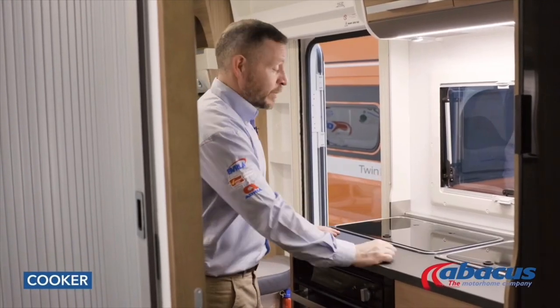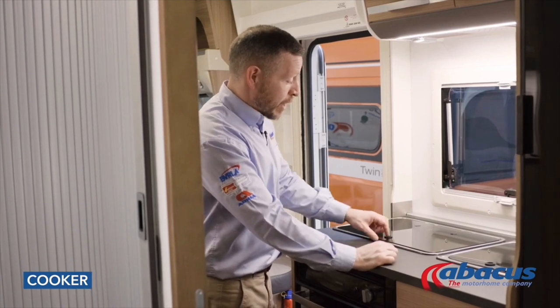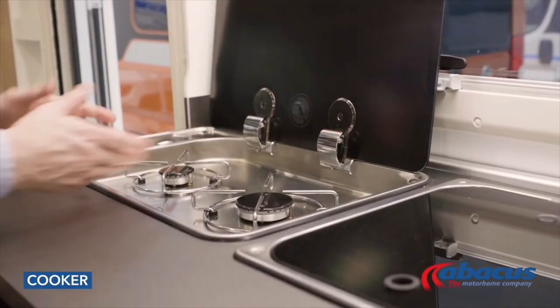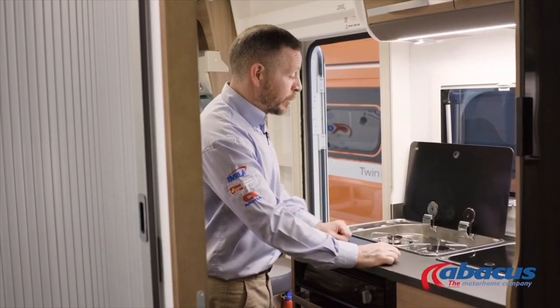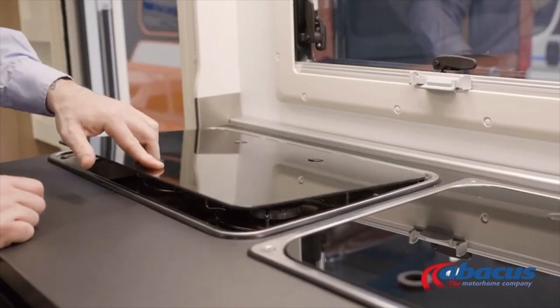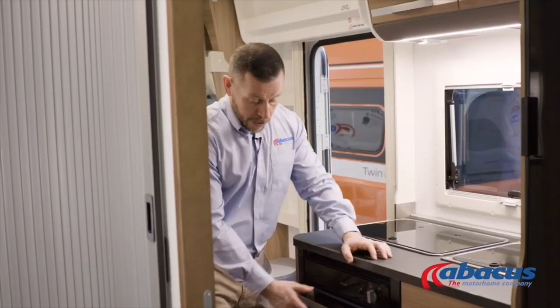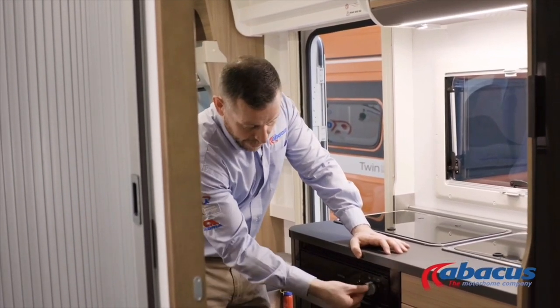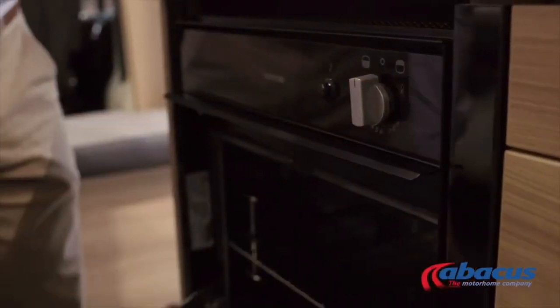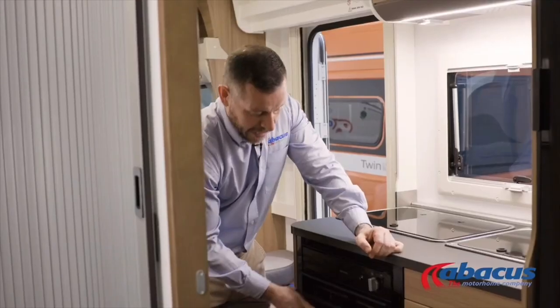Using the cooker — it's a very basic function but there are a couple of safety points to be aware of. If you have a glass top, be sure to lift it before you use the hobs. When you've finished cooking, let them cool off before replacing the glass, as they can get very hot and you don't want it to crack or break. The grill and oven are positioned below — you'll have your ignition point on here. Open the door, switch it to the section you want, and press the button to ignite. Remember to close it off when you're finished.